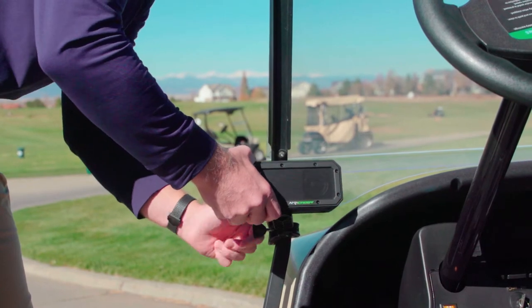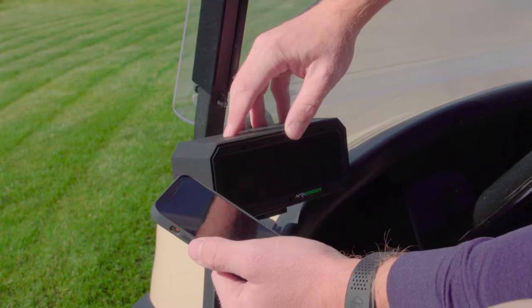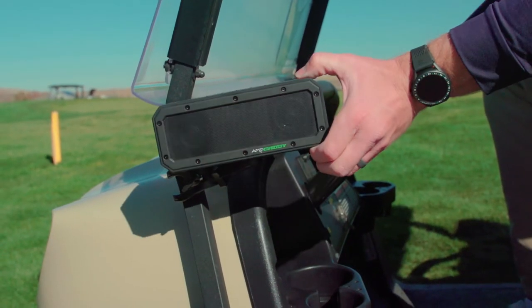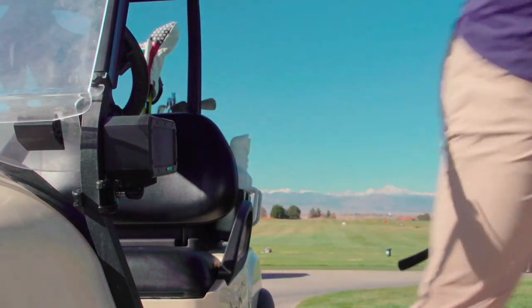I love using the Amp Caddy more so than any other device, especially my phone, because the sound quality is incredible. You can really feel the bass, and the whole group that I'm playing with — they're just excited when I pull up my Amp Caddy. It just adds to the whole day and makes the experience even more fun out on the golf course.